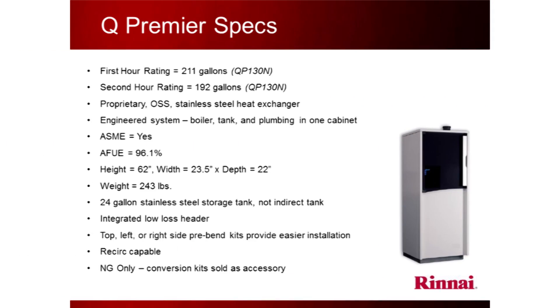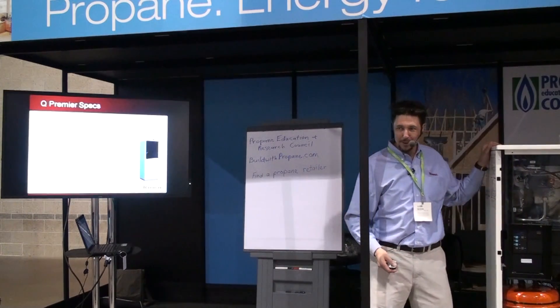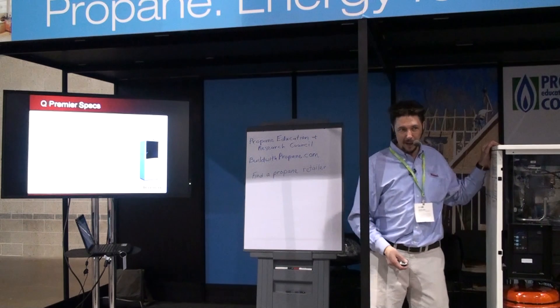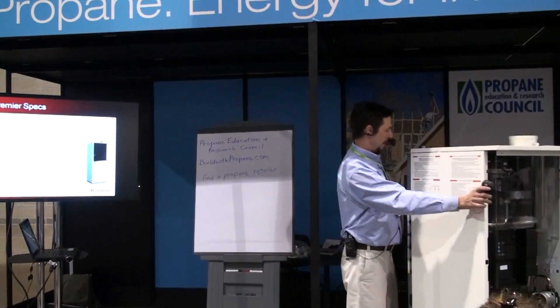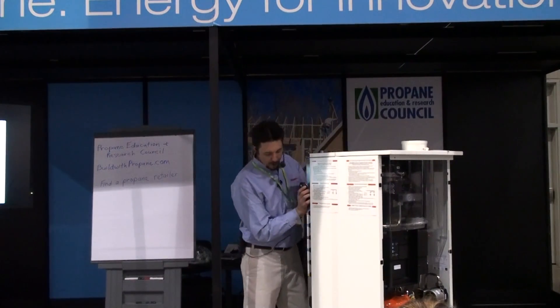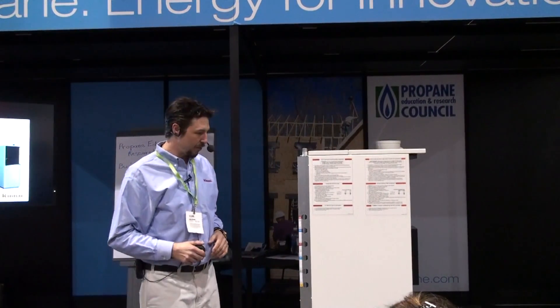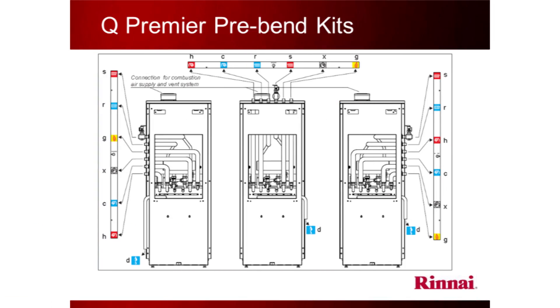It's high efficiency — an AFUE of 96.1%. It's relatively low weight: this is a 130,000 BTU boiler and I can drag it into the house myself. A 130,000 BTU cast iron boiler weighs about 350 pounds — you can't do this with one hand. It features a 24-gallon stainless steel tank, integrated low-loss header, and top, right, and left pre-bend kits. If your boiler's in the basement, pipes go up top; if it's in the living space, you come out the side into wall cavities. The pipes in the back can go left, right, or straight depending on which kit you buy — very versatile.